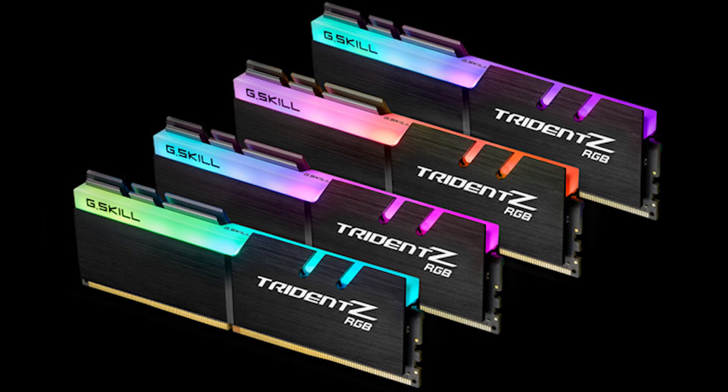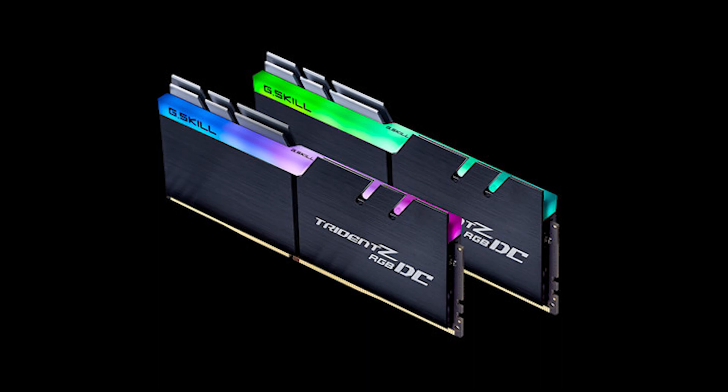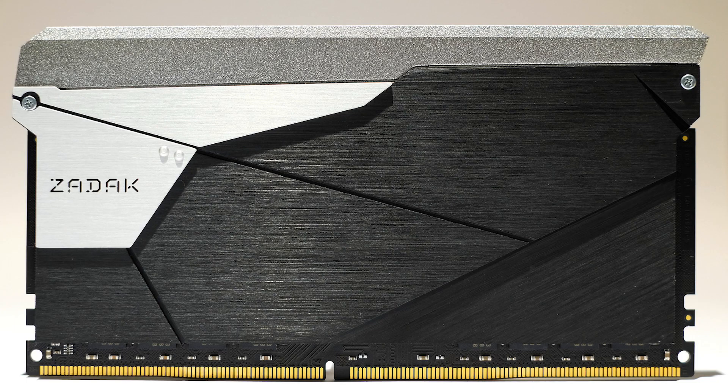We've also got some new memory kits from G.Skill and Zadac. The first is just more Trident Z RGB that goes up to 4,500 megahertz, which is impressive. The next ones are special — they work with ASUS motherboards for the Z390 ITX and MATX boards, where the DIMM slots can support up to double the capacity, basically the size of two DIMMs in one slot. So you have two 32-gigabyte modules — 64GB total — that work in those ASUS motherboards. They're basically the same as the Trident Z and Zadac's RGB RAM, but much taller, roughly double the height. If you're going ITX on Z390, it's definitely the platform to do it.